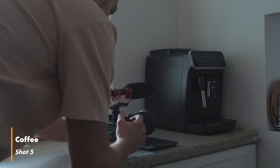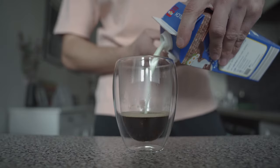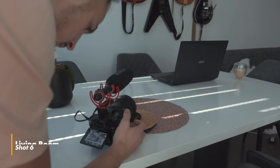Since I love coffee in the morning, I filmed two different angles of me preparing myself a cup of coffee. The next shot is a simple one where I just sit there, enjoy the silence and do some work on my laptop.